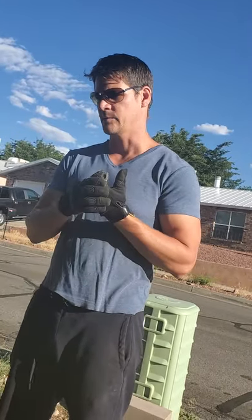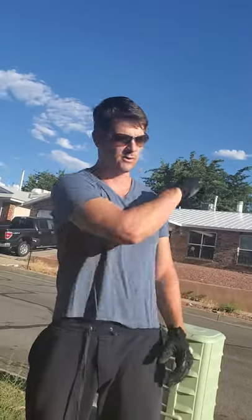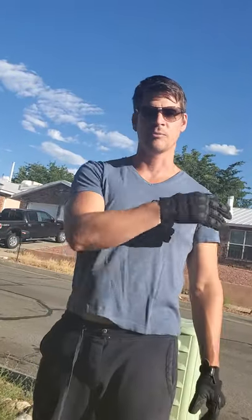Tumbleweed is something we think of as an iconic plant for the American Southwest, but actually it's an invasive species — it's from Russia. It was first brought over to South Dakota around 1870. Of course you see all the old westerns with tumbleweeds rolling around, but they're not actually from the United States; they were accidentally brought over here.